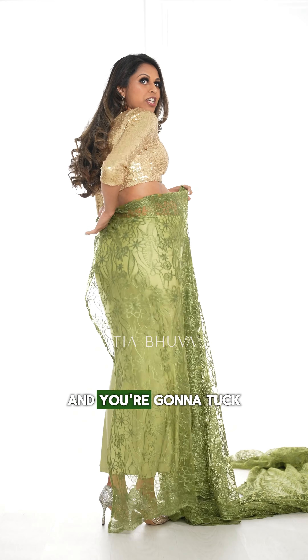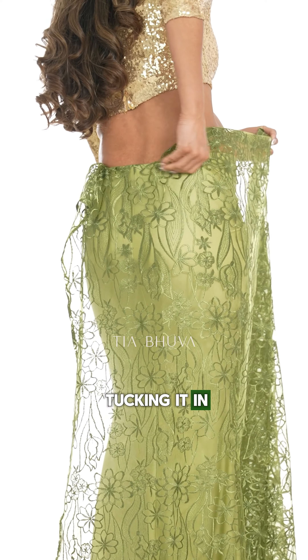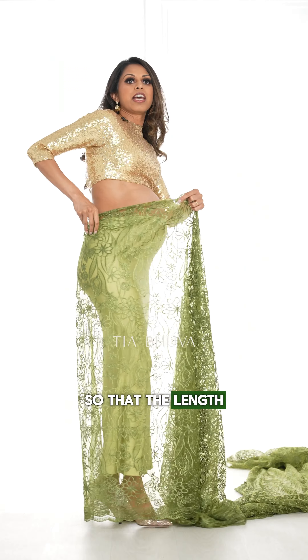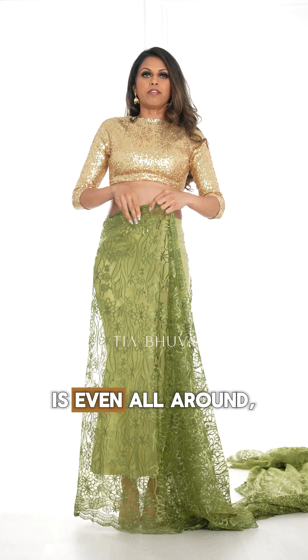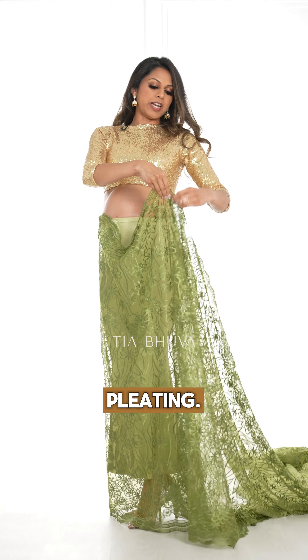We're going to start the drape from the back and you're going to tuck it in. It doesn't have to be very neat at the top, but you want to make sure that you're tucking it in nice and even so that the length of the sari is even all around. Then I'm going to measure right back to the middle and start pleating.